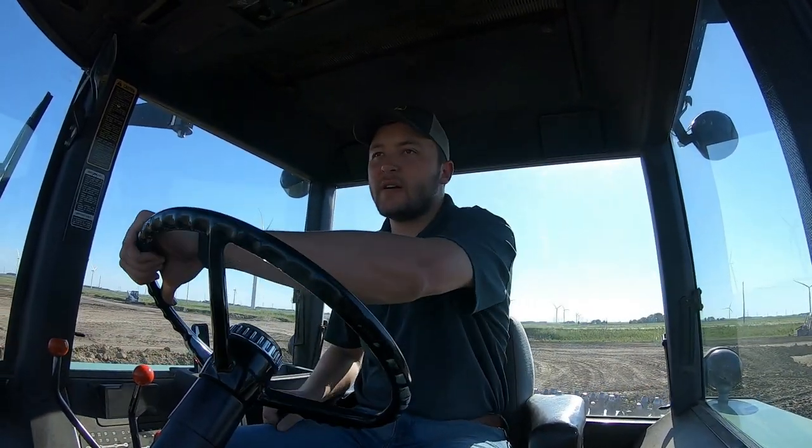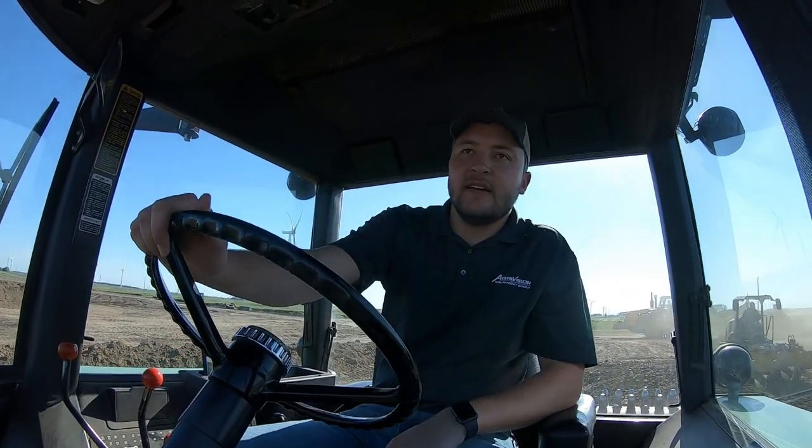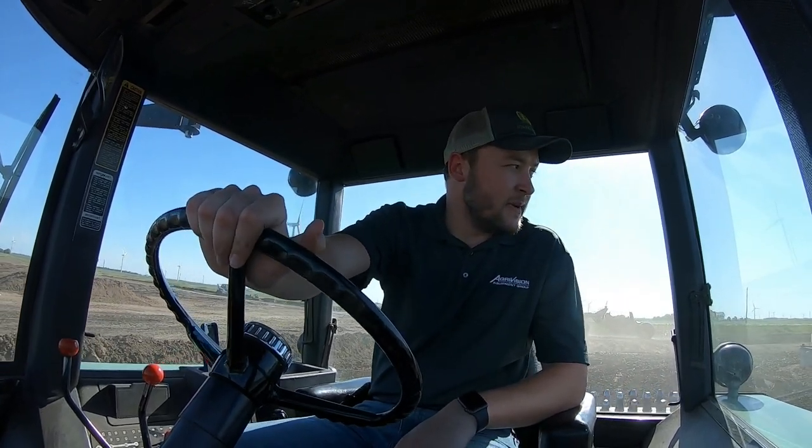Hey everybody, hope you can hear me. The 4640 is doing some work — she's in her work clothes. I am up on a Ruby Farm. I mentioned last video that we are putting in a bin site. The 4640 is getting a workout with dirt work here, kind of like a sheep's foot roller base.